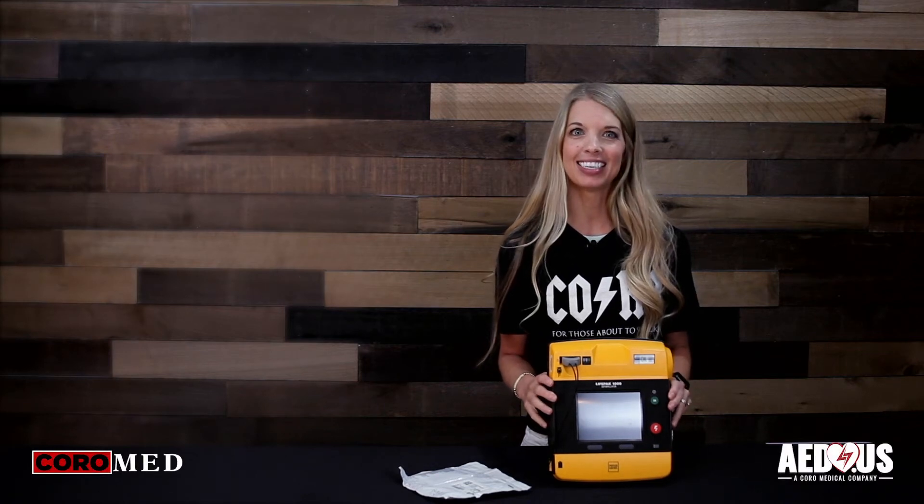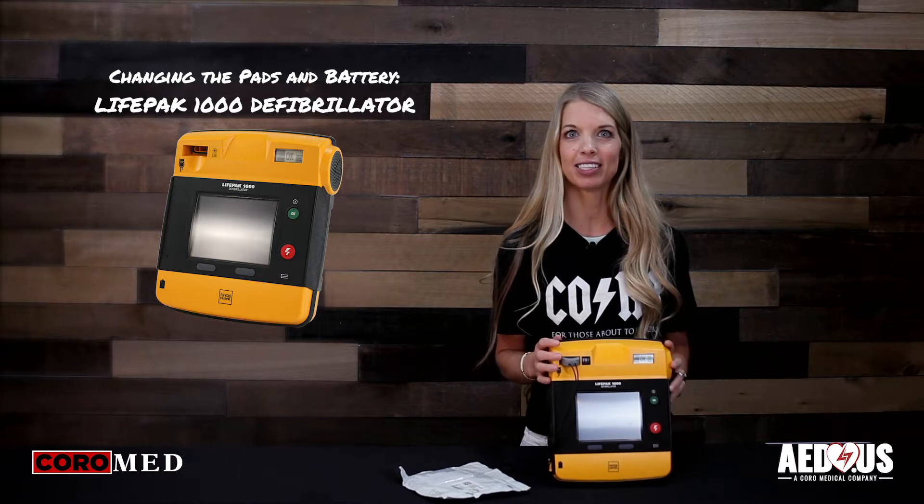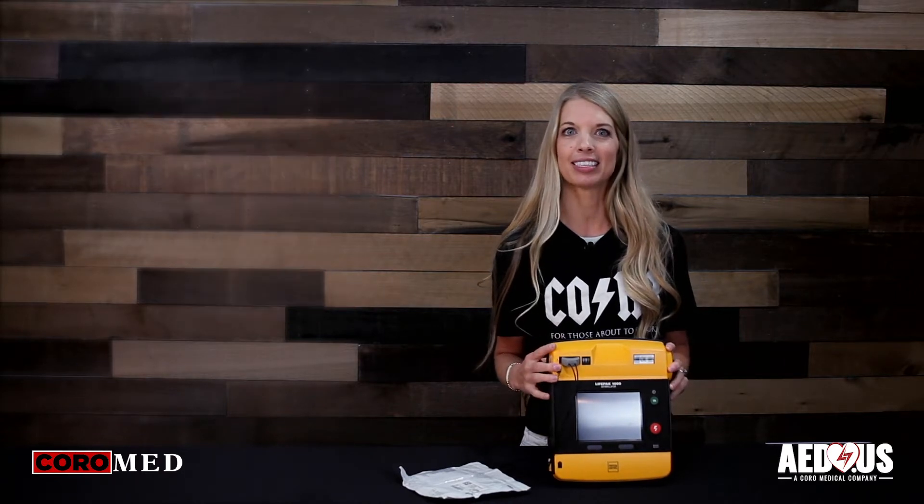This is Blair with Cora Medical, home of AED.us, and today we're going to go over how to change the pads and battery in the PhysioControl LifePak 1000 AED.